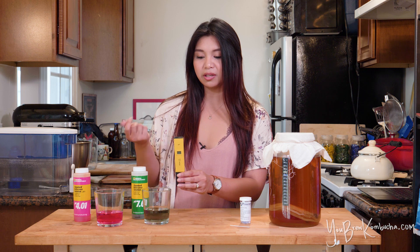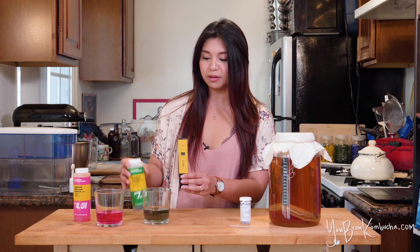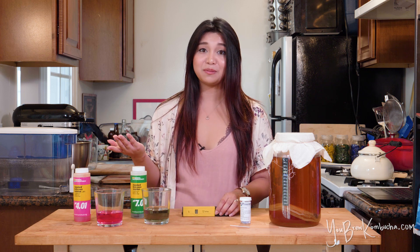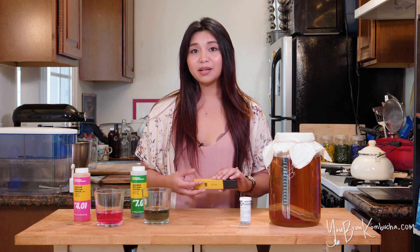If it's not accurate, then you're going to need to use a little screwdriver that comes with most pH meters to calibrate it to whatever the pH buffer solution says it should be at. That's really helpful just to make sure that your pH meter is accurate before you test your Kombucha. Just make sure that before putting it into your Kombucha, you're rinsing it really thoroughly with distilled water.